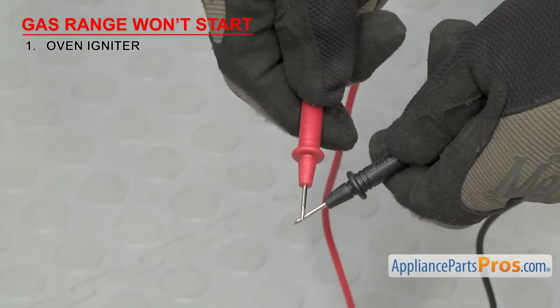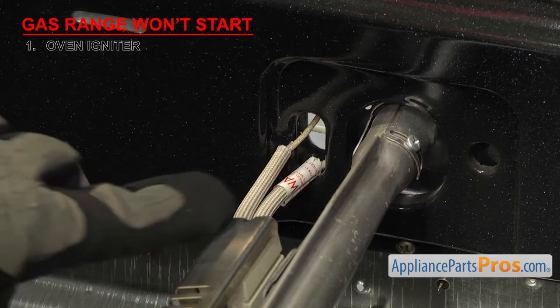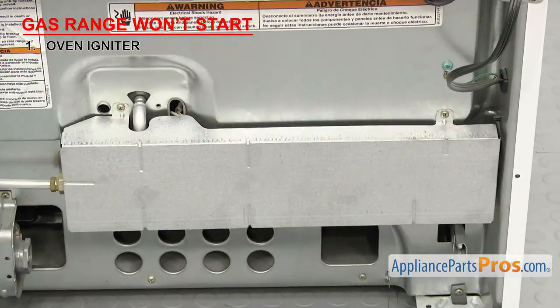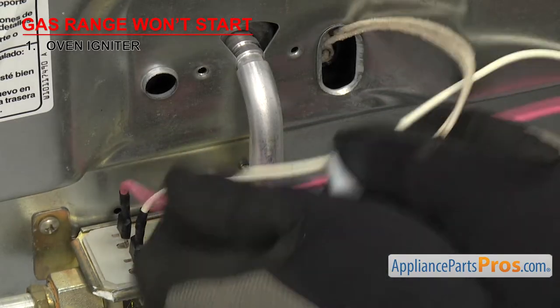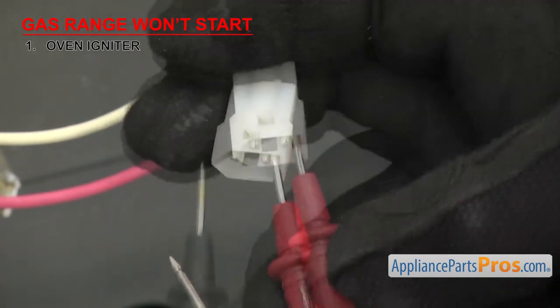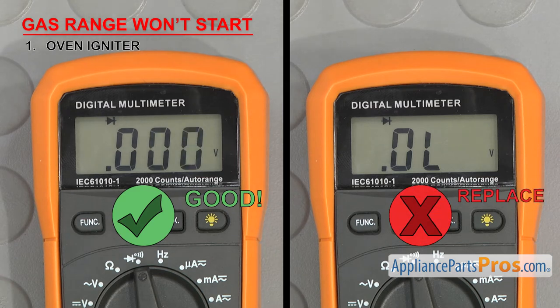Once you have it set, touch the probes together to make sure it's working. Some igniter wiring harnesses can be reached from inside the oven, but if the harness is too short to pull out and unplug, you'll have to go around to the back of the oven to access it. Unplug the igniter's wiring and touch a probe to each terminal. It should have continuity. If it doesn't, it'll have to be replaced.